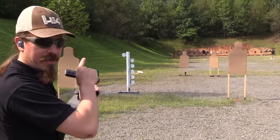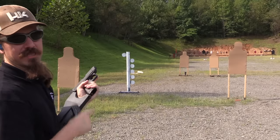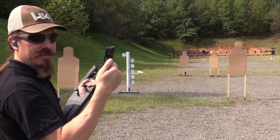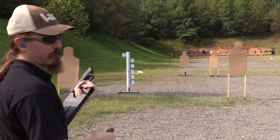All right, our paper target is at 10 yards, which is pretty much exactly the same distance as the dueling tree. But now we can actually see where these are going to hit. By the way, I have an 18 round magazine, which means in three round burst I get six trigger pulls.